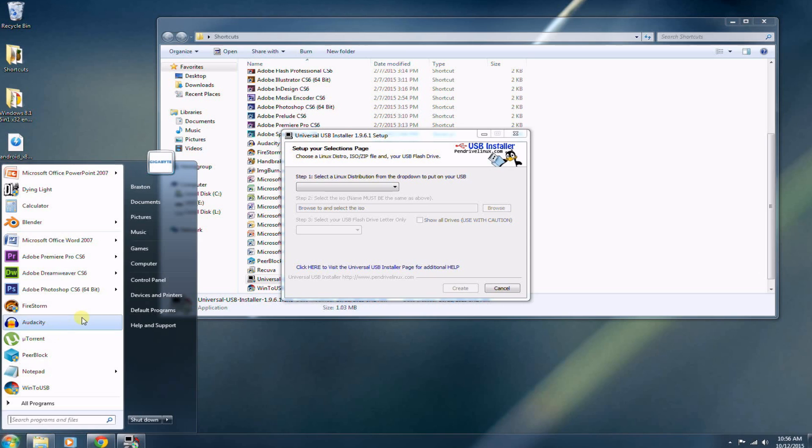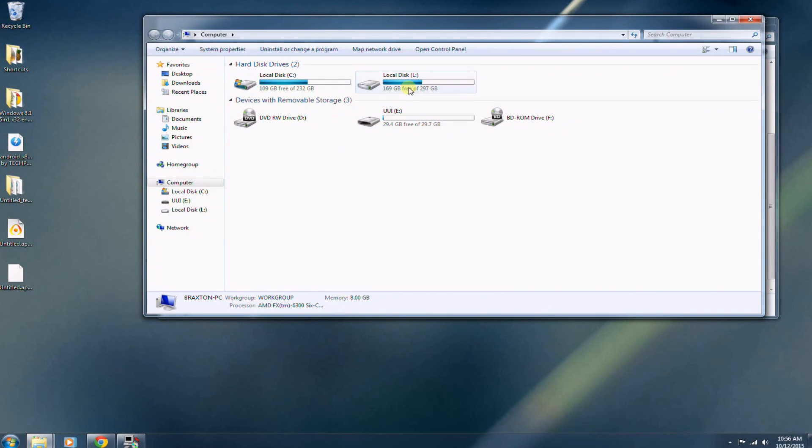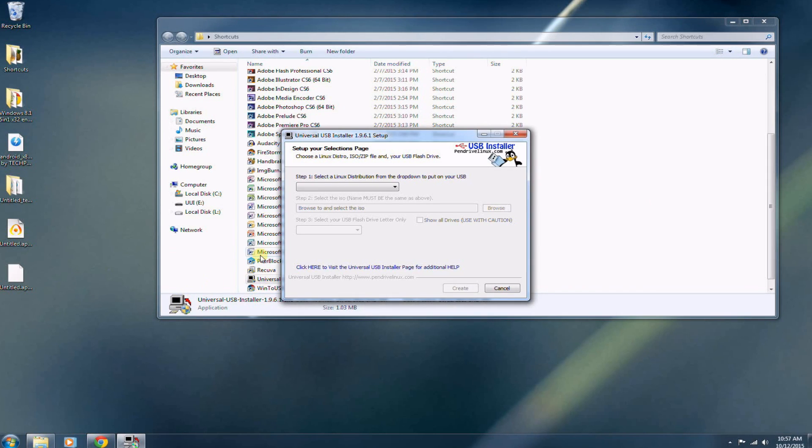At this point, your USB flash drive should be plugged into your PC. Go ahead and open up Computer — you want to format your USB flash drive to FAT32. Go ahead and run a quick format, and wait a second for the drive to finish formatting. All right, so that's done.